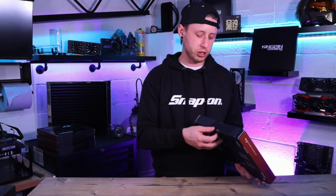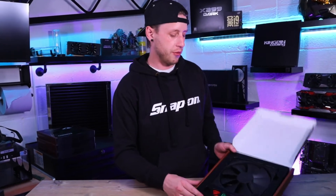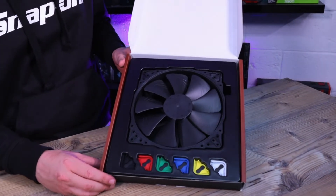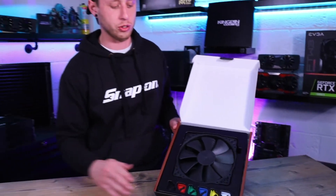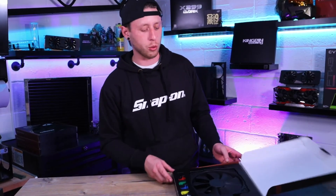So let's get into the box. True Noctua fashion, very well packaged, and the fan itself is very nice quality. If you've bought cheap fans in the past, these are a huge step up — they don't really do a cheap option, so every single fan in the Noctua series has always been good, and their name literally carries quality.